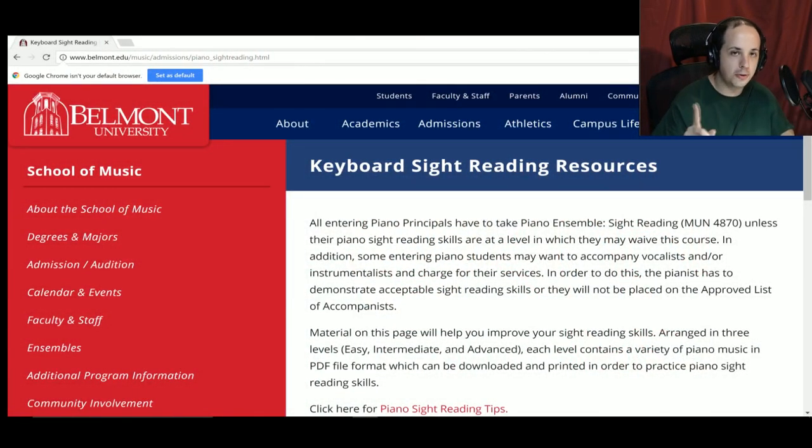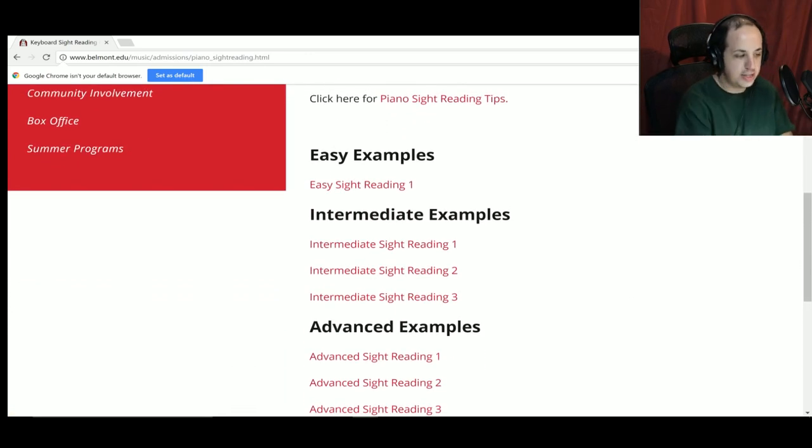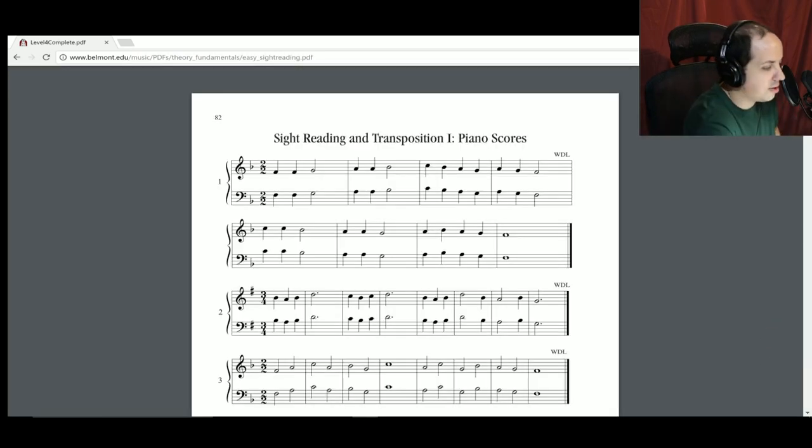Now it's time to talk about where to find sight reading examples. Obviously you could pick up a piano book you've never seen before — the whole goal of sight reading is that you've never seen the piece before ever. Sight reading resource number one is belmont.edu. I'll include a link in the description of this video. As you can see, there are easy examples, and then three levels of intermediate and three levels of advanced. This will keep you busy sight reading for quite some time. If you're just starting out, begin with the easy examples — there are a ton of them.